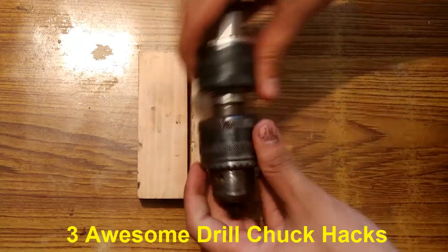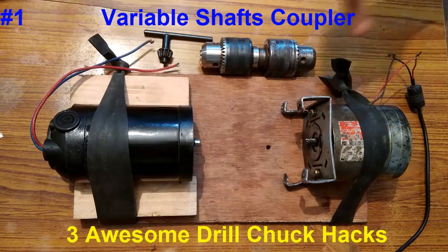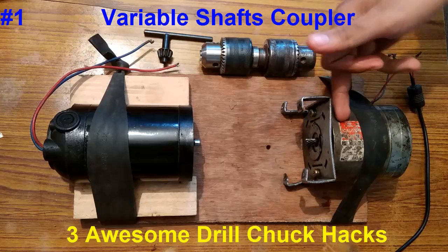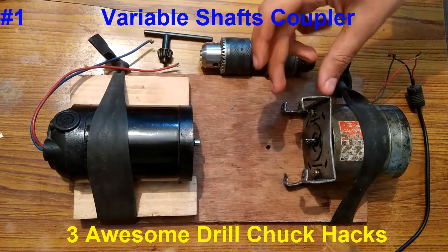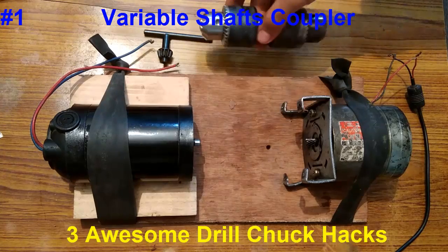Now comes the hacking part. The first hack, which will be the most important, is to use these back-to-back connected drill chucks as a versatile shaft coupler. Here we have a 24V DC motor and a generator, and I am going to couple their shafts with these drill chucks.